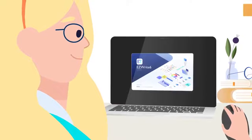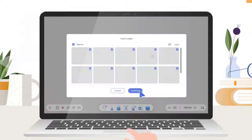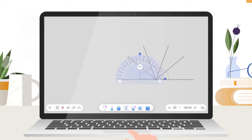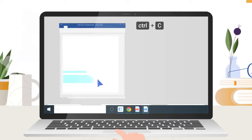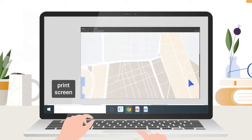EZ-Rite Cloud Whiteboarding makes teaching a breeze. With EZ-Rite, you can open lesson materials in your computer and edit them before class. You can also use the built-in ruler, compass, and protractor to draw shapes and measure angles. Open other software to copy and paste selected content onto the board, or take a screenshot and paste it directly.